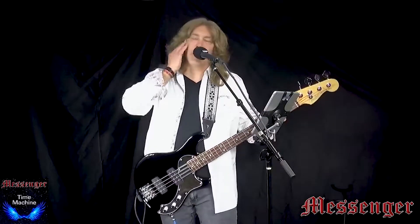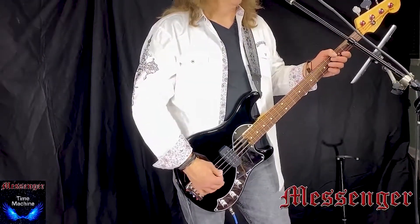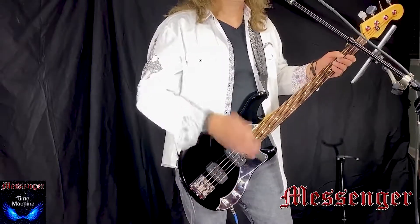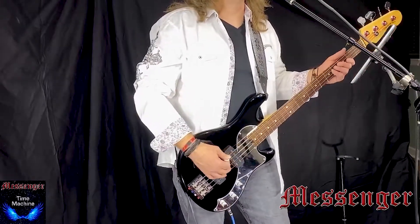I'll say it one more time — the way you want to tune your 4-string: low C, G, high C, F. And for those of you who tune the other way, it would be F, high C, low C.